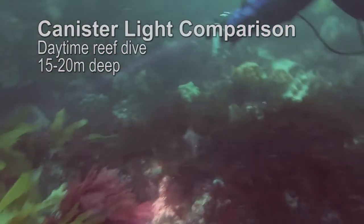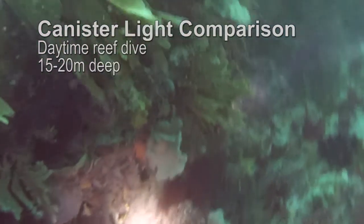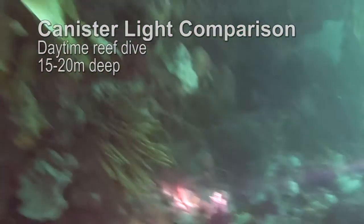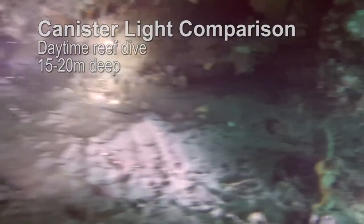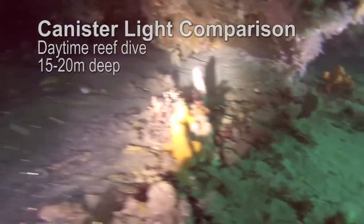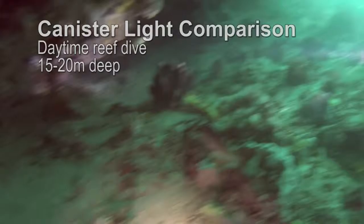Here we see a diver using a canister light — his light is very bright. To the left I'm using the ANO torch. While the beam of the ANO torch is not as large as the canister torch and its brightness is probably only 80% of the canister torch, given the size of the torch, in a side-by-side comparison it does a pretty good job.